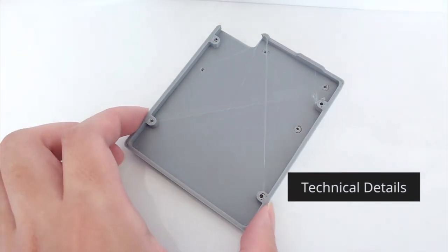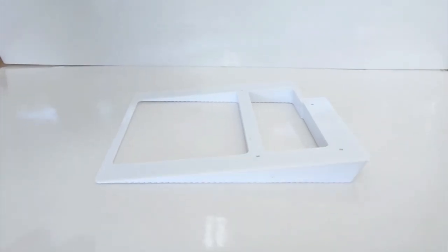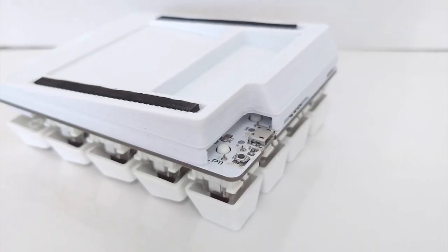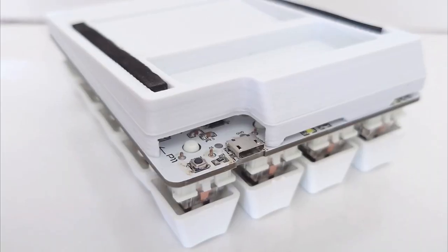I also designed the base to be adjustable. The bottom plate below the PCB is separate from the tilting angle piece, so you can detach and adjust it based on your need. If you like a numpad with slightly less tilt, you can just detach the bottom part, create a new one, and replace it.